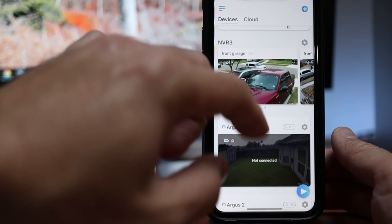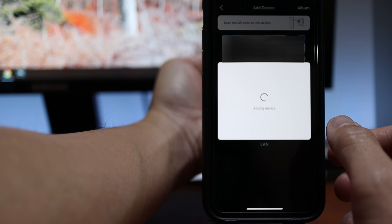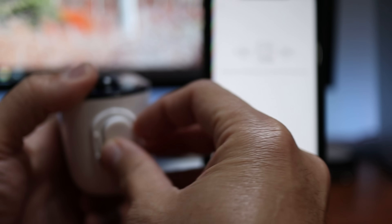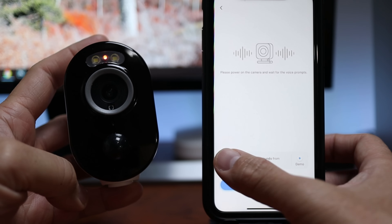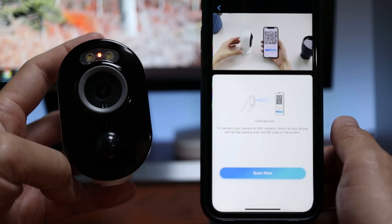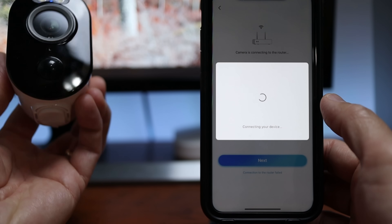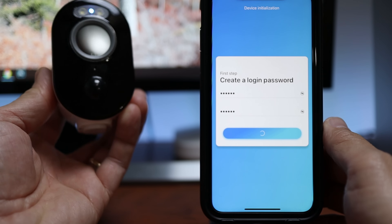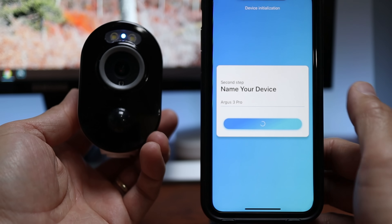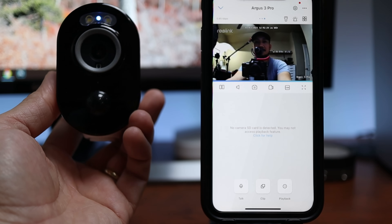Now time to set this up. Download, sign up, and log in to the Reolink app. Click the plus sign on the upper right corner. Scan the QR code which is on the back side of the camera. Click Wi-Fi not configured. Slide the toggle switch to turn on the camera. Wait until you hear the ding sounds from the camera and click next. Type in your Wi-Fi password and click next. Click scan now and it will generate a QR code that you need to show the camera. Click next and wait until the camera has successfully connected. Type in a login password and name your device — I'll name mine Argus 3 Pro. And it is done. Yep, it works.